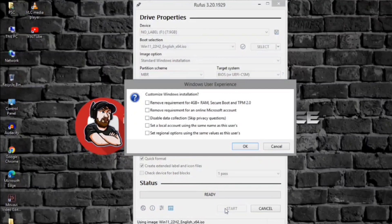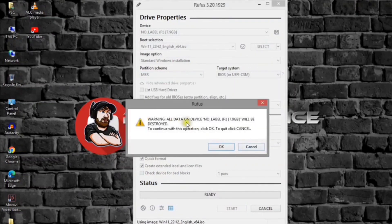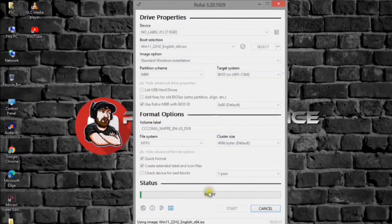Click the Start button. Check the 'Remove requirement for 4GB plus RAM, Secure Boot and TPM 2.0' option to bypass the Windows 11 hardware requirements. Click the OK button, then click OK again. Once you complete the steps, Rufus will create a bootable USB media that will bypass the TPM, secure boot, and RAM requirements to upgrade or install a fresh copy of Windows 11 virtually on any supported or unsupported 64-bit capable PC or hardware.